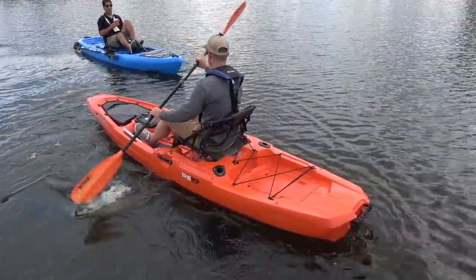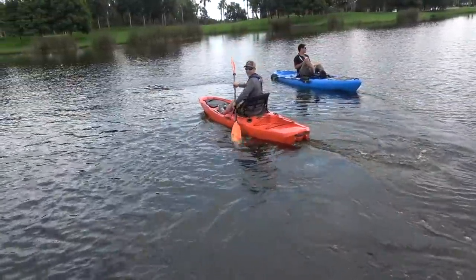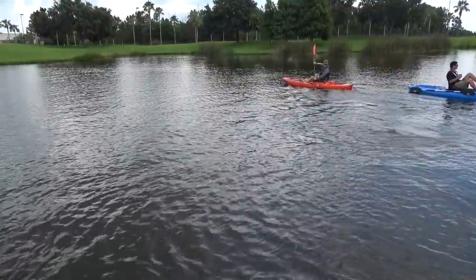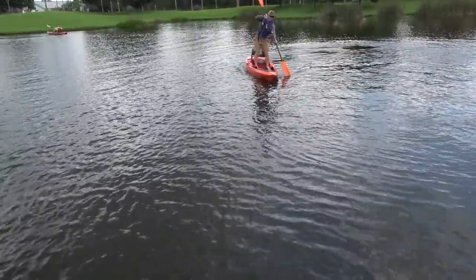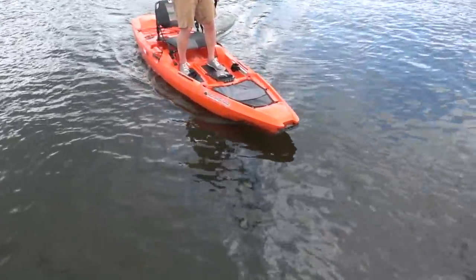That is the RS-117. That's Hans Nuss, the designer, out there showing what it does, taking it for a spin. It's got an open tank well in the front, a super pumpy-looking seat. Super maneuverable, but yet when you get some speed going, just like the whole Bonafide family, it's going to track well, it's going to perform. Electronics hatch in the middle of it. A lot of the great features you find on the other Bonafides. There's a buzz around the boat, there's media crawling all over this thing. As soon as Hans gets out of it, we're going to drag it up on the floating dock and let Luther give us a full walkthrough of the RS-117.